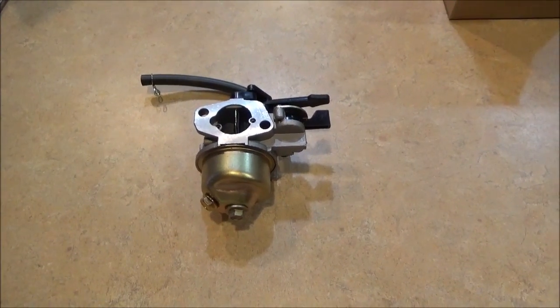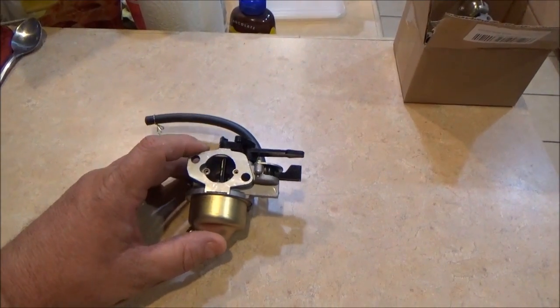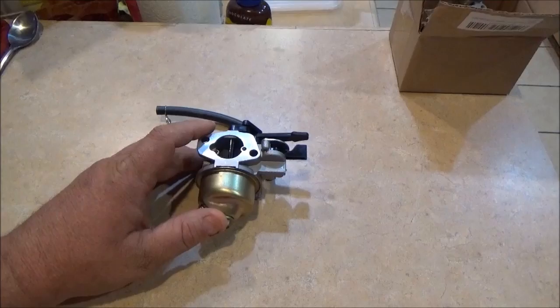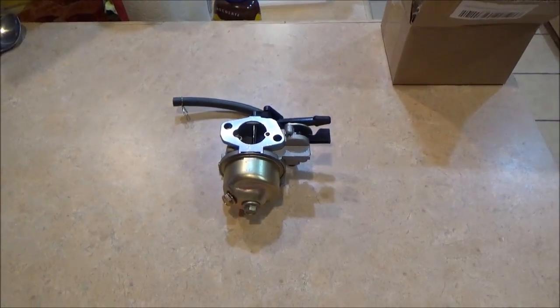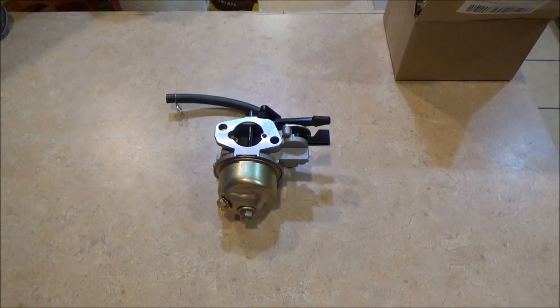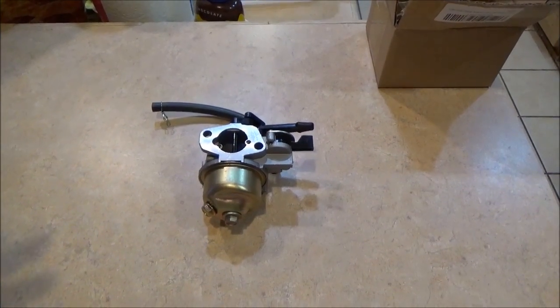Hey, good afternoon. More Medic here. What I'm working on is a Honda HR 214, and it's a colleague of mine at work. We don't want to put a whole lot of money in it, but I wanted to try the little inexpensive carburetor from Amazon.